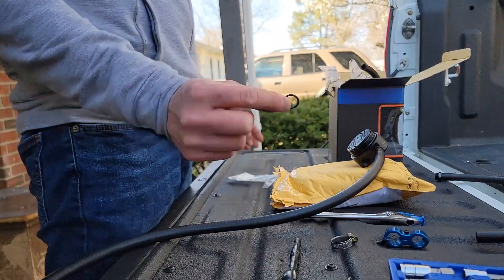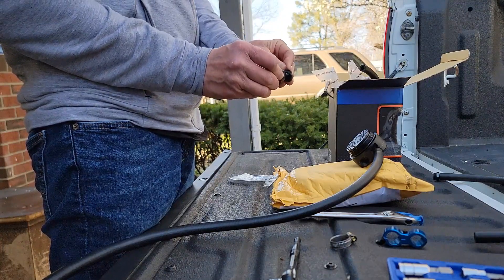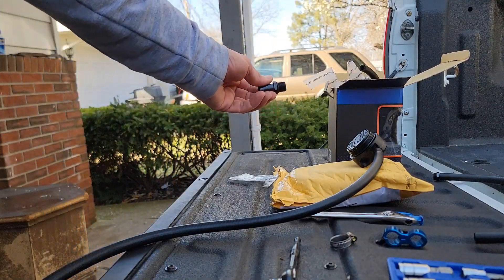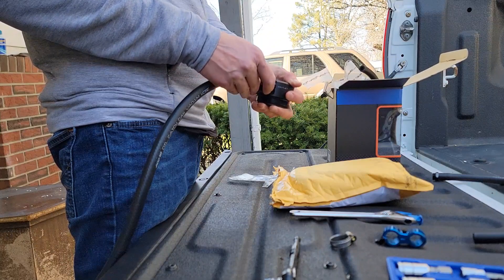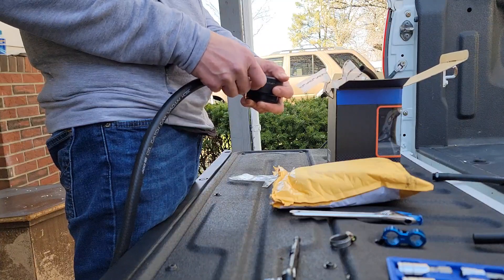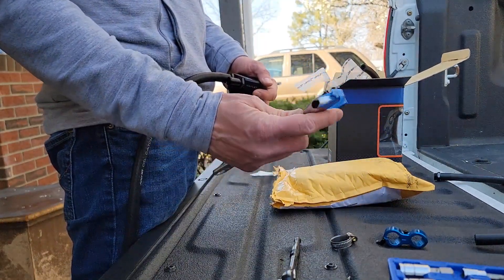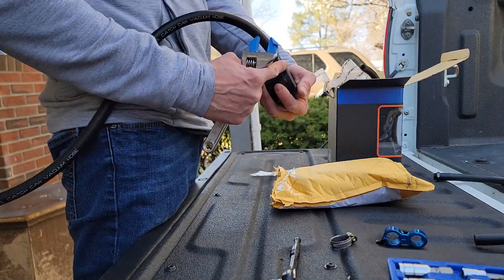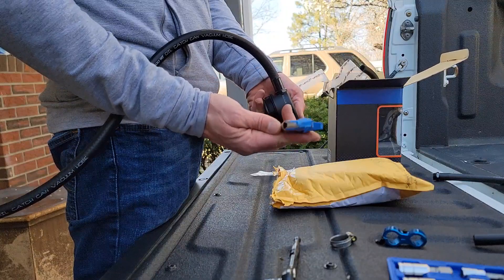Now don't forget the little o-ring - install that. I put masking tape on the jaws of my adjustable wrench to avoid scratching the finish. It's not like that's going to keep it from not working, but for those of you that care.